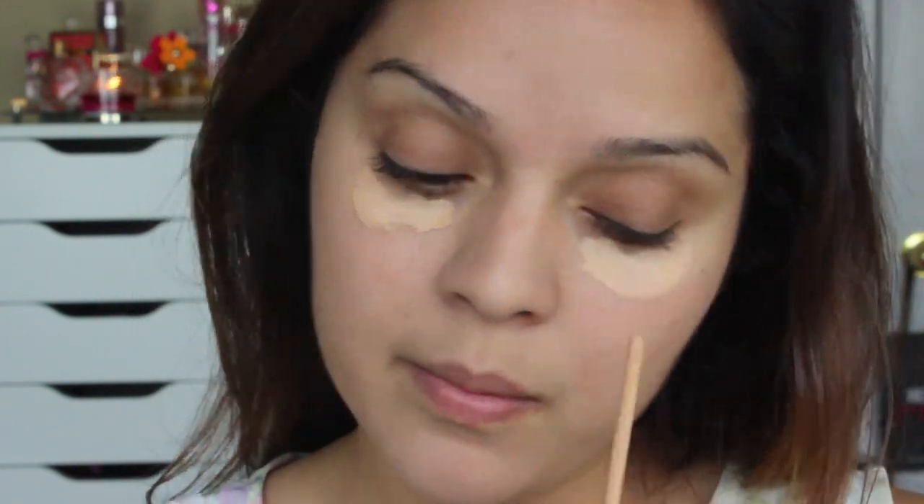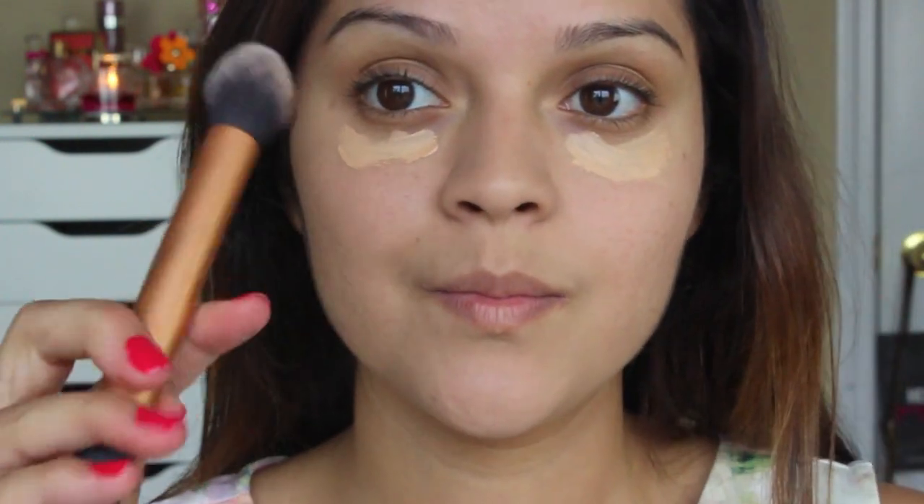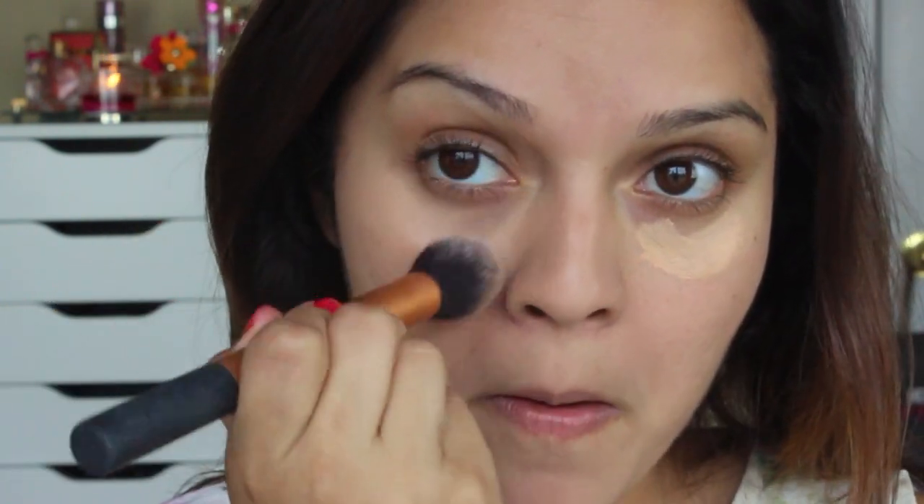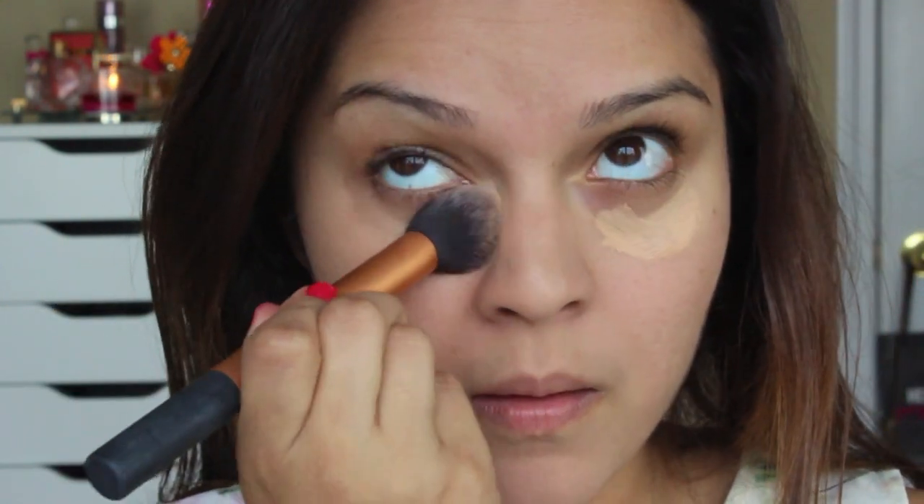Next, using my Maybelline Fit Me Concealer, I'm going to apply that to minimize and reduce my dark circles and buff it in with this Real Techniques brush. I love using this to apply my concealer because it really gives me a flawless look.